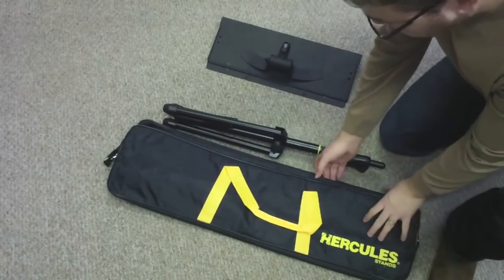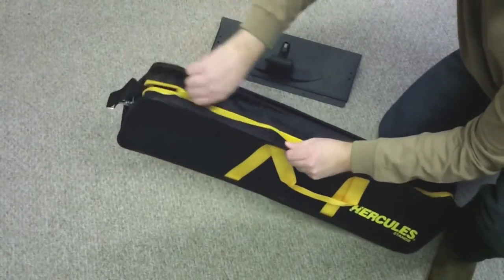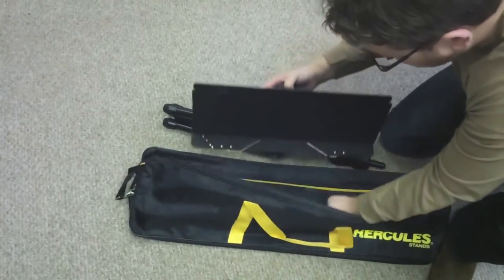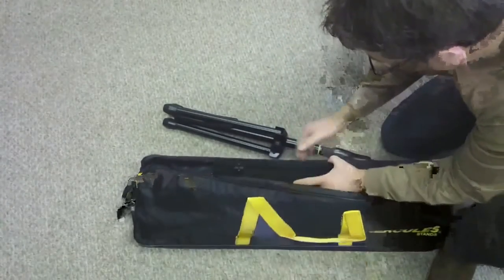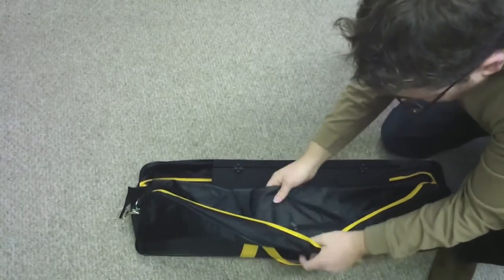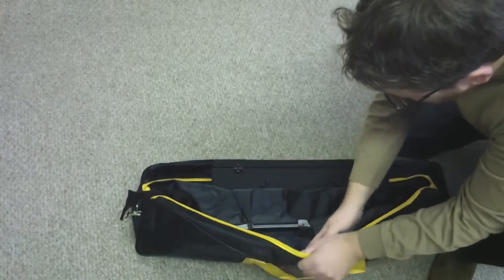The K-Bag is sold separately, but it's a great bag that comes with a shoulder strap. It has two pockets — one for the stand and the other for the legs. There's even a nice little pouch in here to put any tuners, guitar picks, or whatever else you might like.